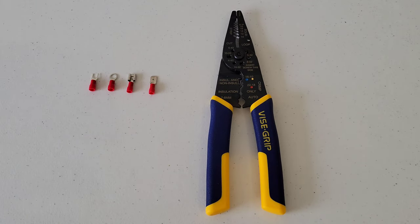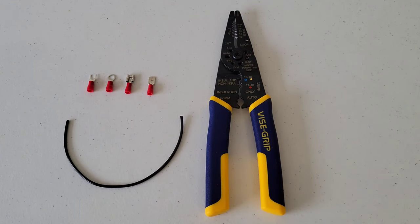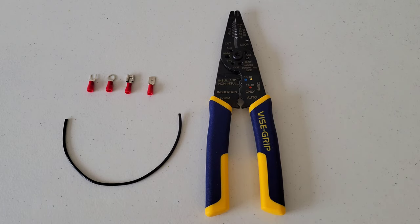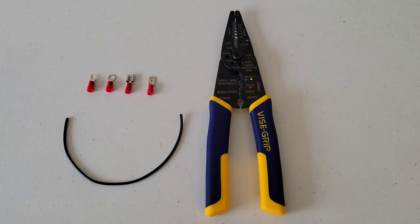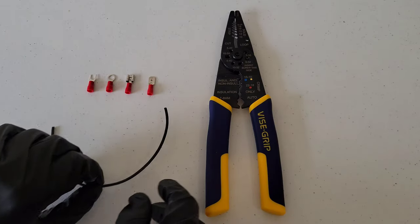Before we begin, whenever you're working with tools make sure you're always wearing the proper safety equipment. For this demonstration I have on a pair of nitrile gloves and safety goggles. I'll be using some 18-gauge copper stranded wire. Whenever you're working with wire, make sure the power is turned off — you never want to work with a live wire.